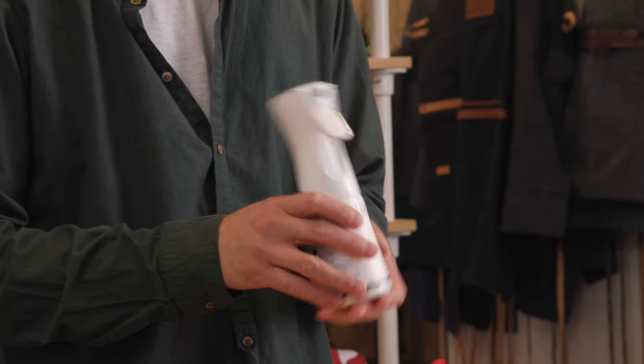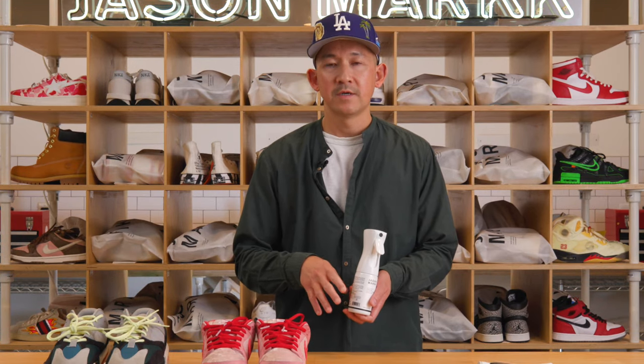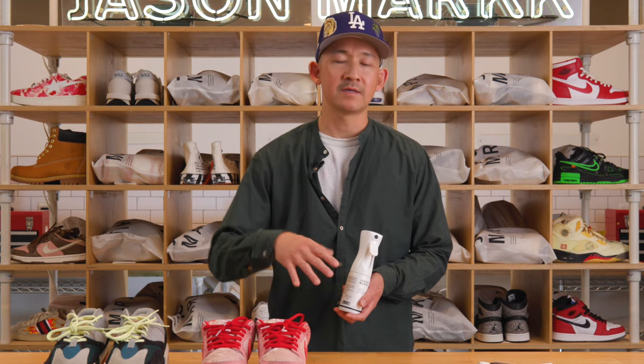This 5.4 ounce bottle will treat up to 24 pairs of shoes with a single coat. It's best used on absorbent materials — your canvas, suede, nubuck, cotton mesh, knit — those types of materials, versus a non-absorbent material like an all-leather sneaker like an Air Force One.